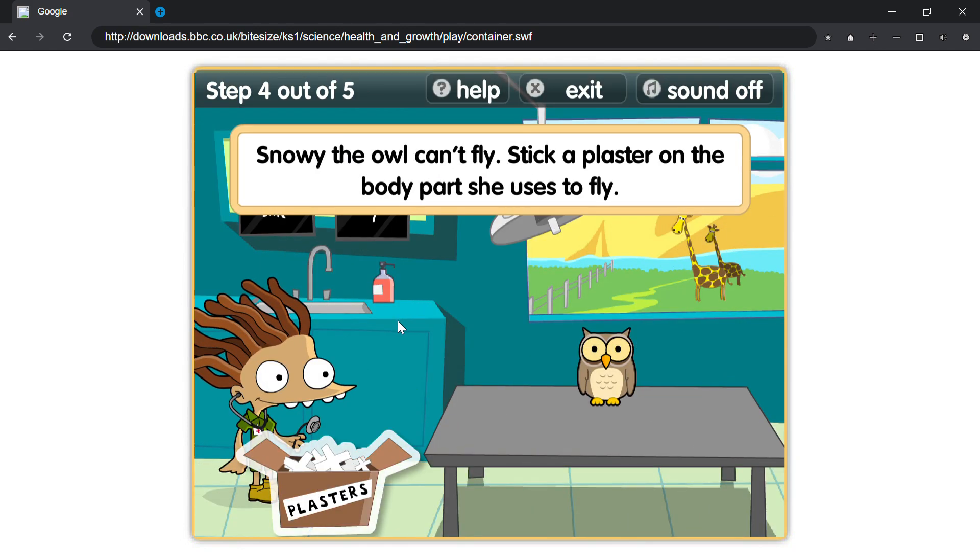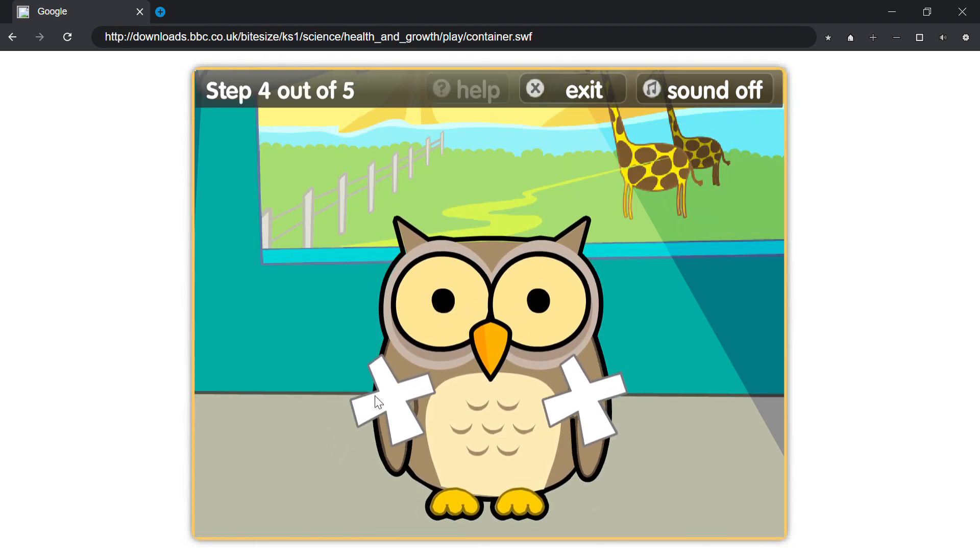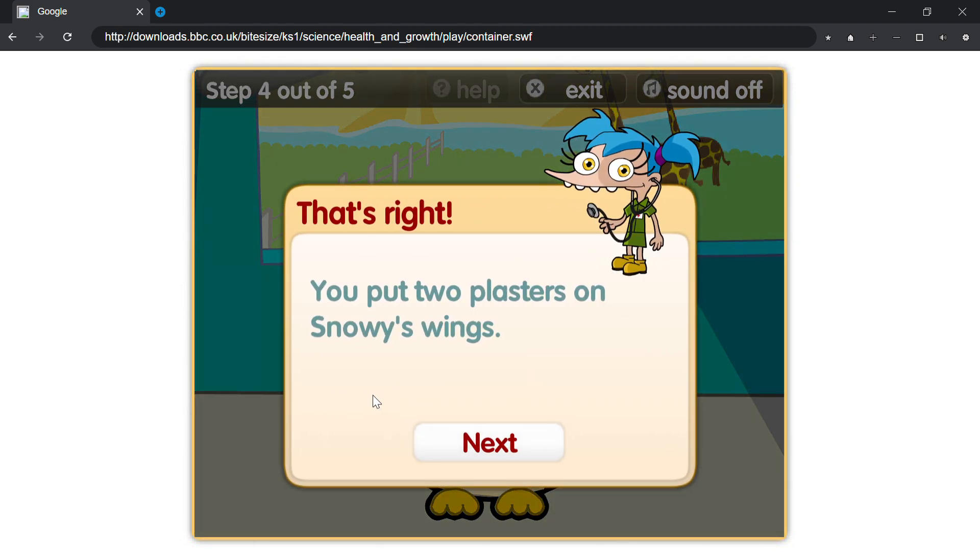Snowy the owl can't fly. Stick a plaster on the body part she uses to fly. That's right, you put two plasters on Snowy's wings.